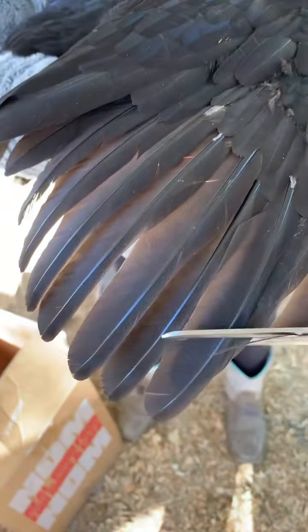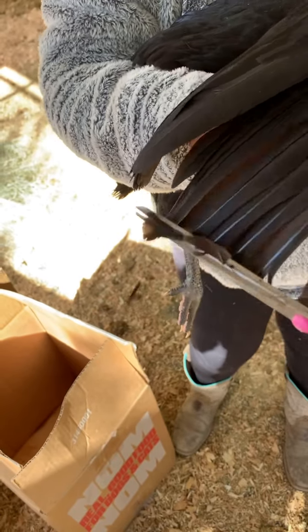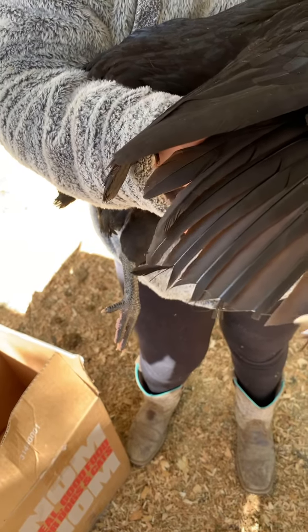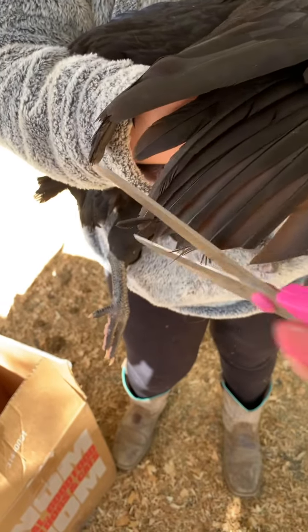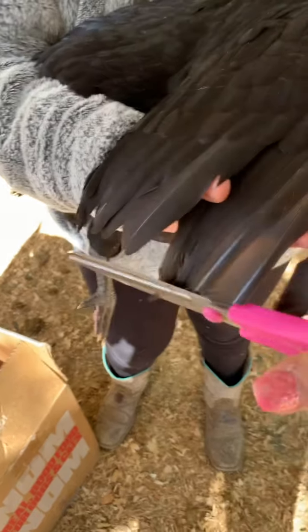We're just going to cut about an inch off these front ones. It doesn't hurt, and that way it'll keep her from flying over our fence.